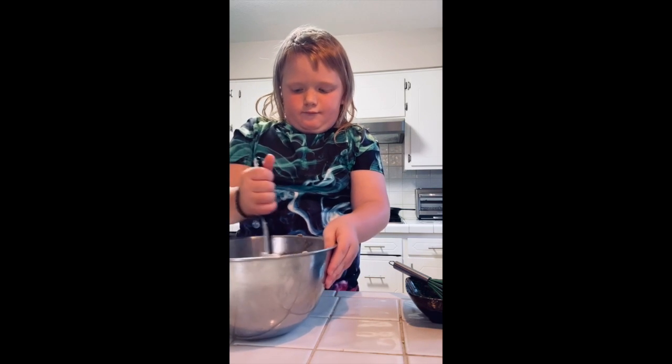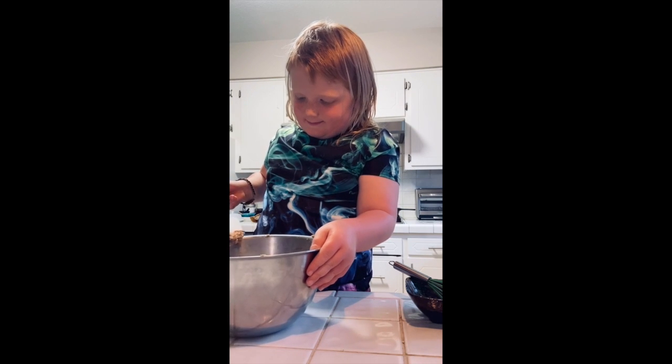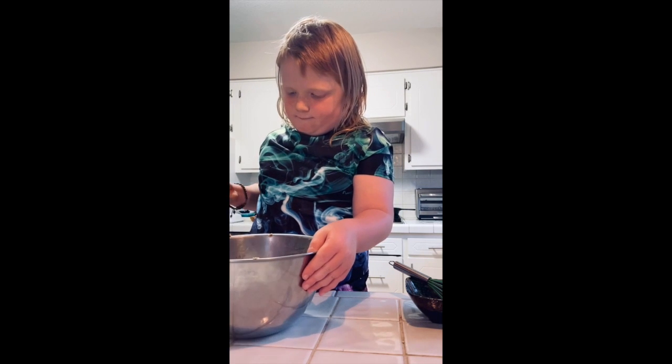So now what we're going to do is we're going to take this and we're going to pop it in the oven for 25 minutes and we'll be right back. BRB as they say, right? Whoop whoop.